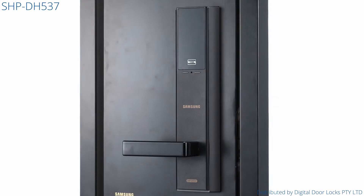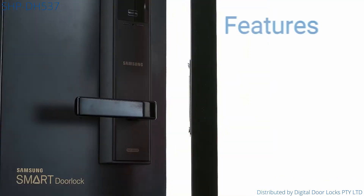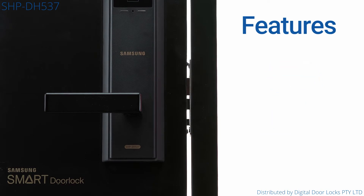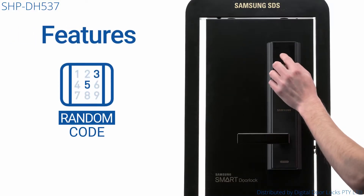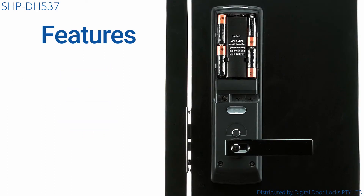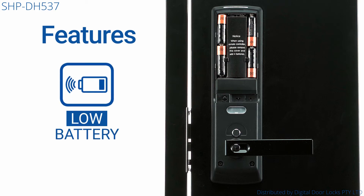The SHP-DH537 includes the optional ability to lock your door automatically once the door shuts, features a random security code to stop intruders from guessing your PIN code, and a long battery life with an expectancy of 12 to 24 months, averaging 10 uses a day and a 30% battery warning.